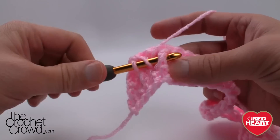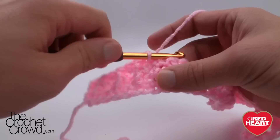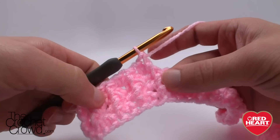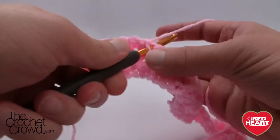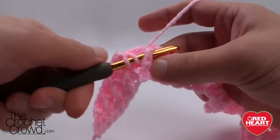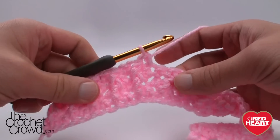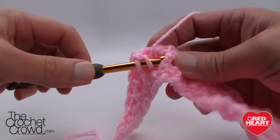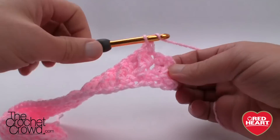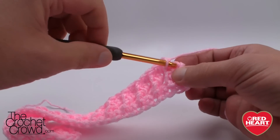I just grabbed it wrong there — you have to make sure you grab it by that post. That's a good lesson to keep in this video — could be an outtake! You want to make sure you just keep having these posts and you're going to have these beautiful lines within your work. Continue this all the way across — every other one is a front post double crochet and the next is just single as normal. Make sure that last one is your front post double crochet and then single crochet into the final stitch.